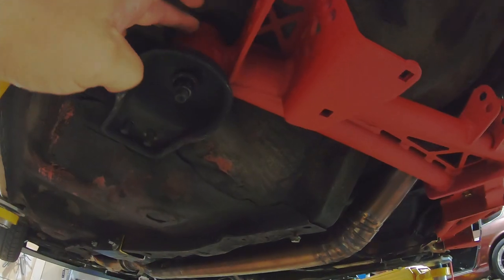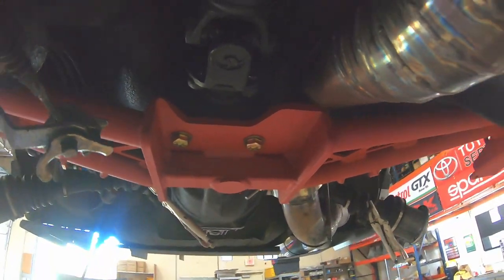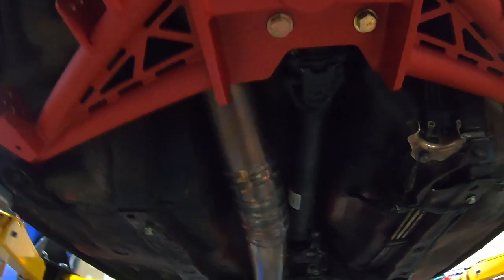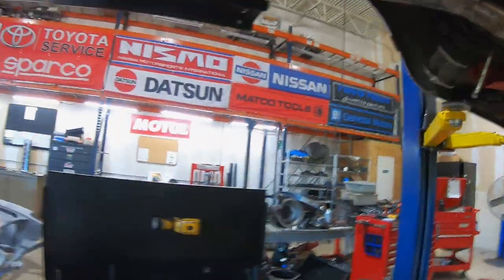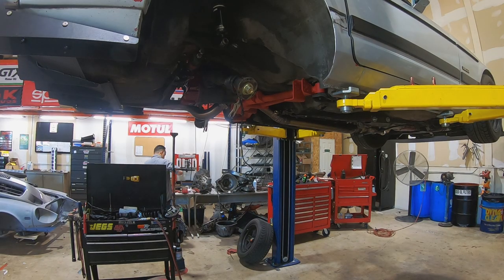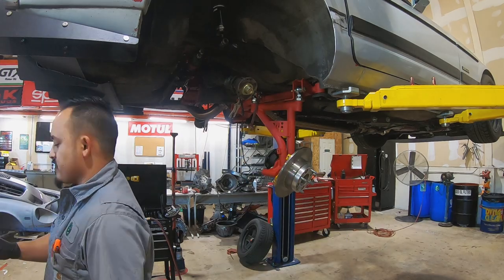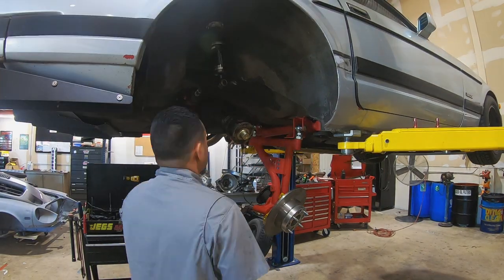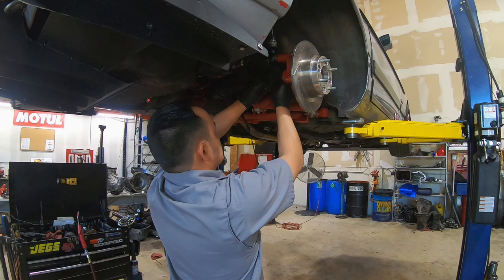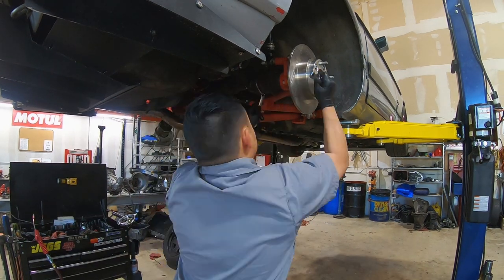We've got the new crossmember in. These metal bushings are pressed into the urethane bushings now, so that all lines up properly. We've got our correct spacers for the differential, and so far it's already looking a lot better than the old setup. This is notched for differential clearance, and here's that jack pad we were talking about. I have one control arm assembled from last night — I can go ahead and stick that in, then start working on the other side.